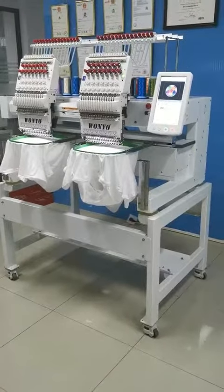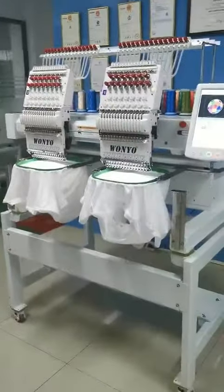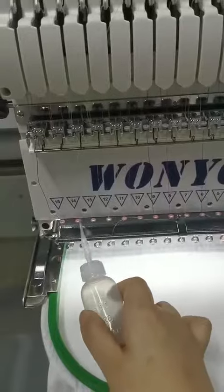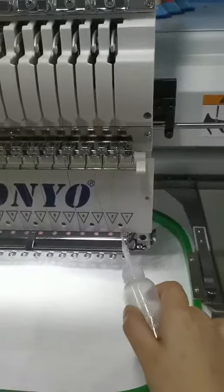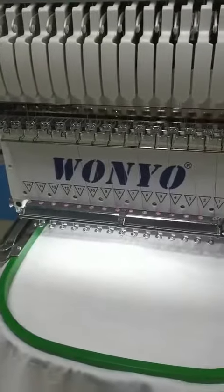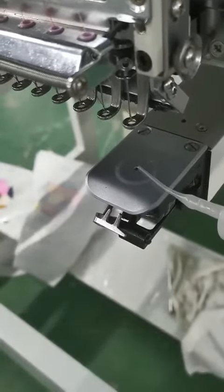After you receive the machine, first please add oil to these holes one by one, one drop each. Then here, one drop.